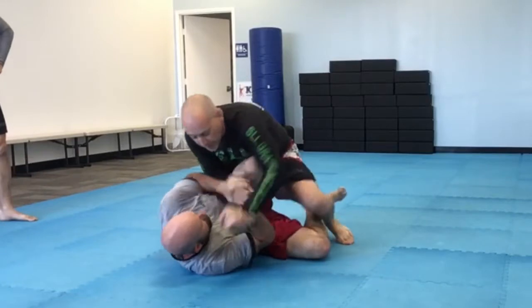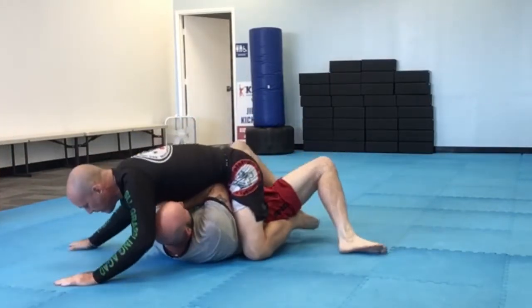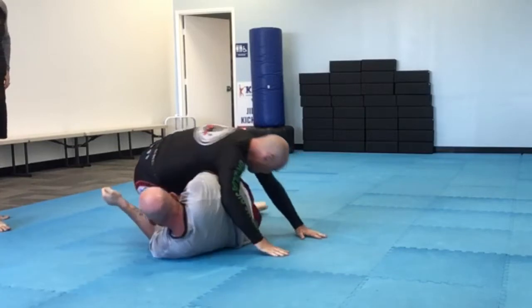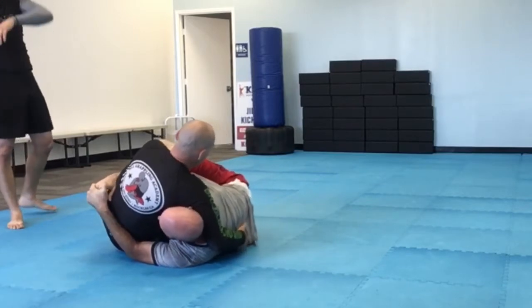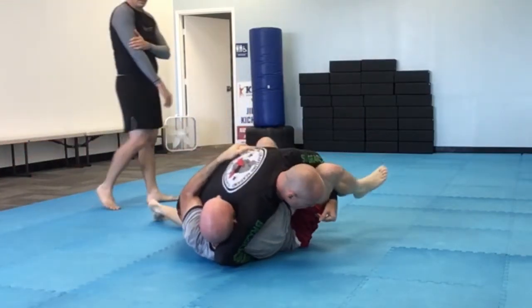Now I'm on top. I'm just trying to flatten and steer my opponent to the side so I can get to the mount. We worked on mount escapes this morning, so you'll see Tim is super tight doing the escape. He wasn't able to string it all together — the knee and elbow escape is what he was trying to attempt. So I was able to flop over to side control.